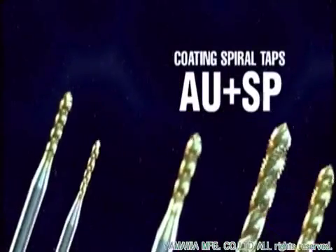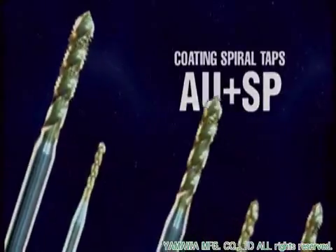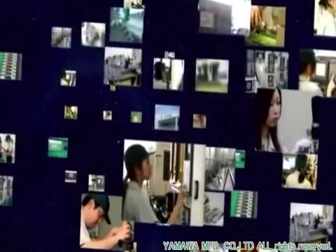The true value of the AU-plus-sp coated spiral-fluted tap can be seen at the manufacturing site. Experience the new, more accurate, faster and precise taps brought to you by Yamawa Brand Technology.